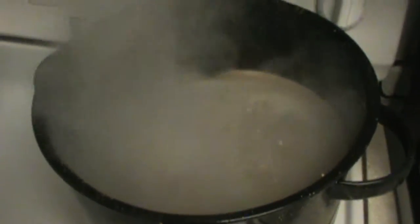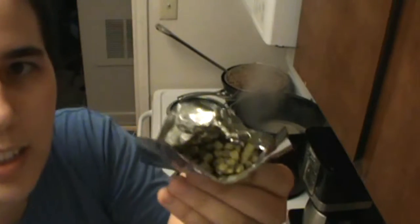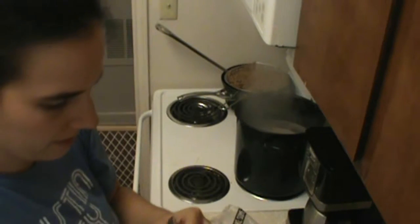I'm turning it down from high to about six and a half, and I've got my timer running for the next 60 minutes. Here's what these hop pellets look like and I'm going to try and estimate what half of this is.